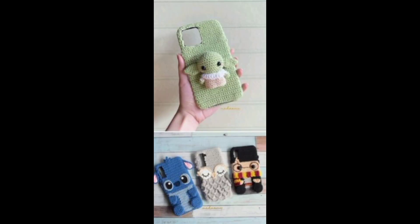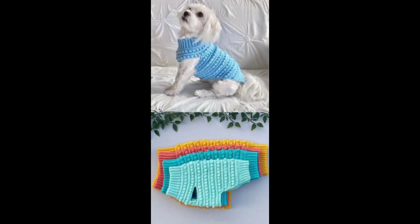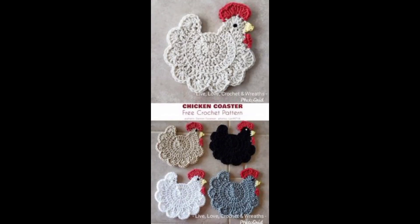Try your hand at crochet in the round to craft beanies, mandalas, and even baskets. Elevate your skills with complex stitches like the crocodile stitch for breathtaking designs.